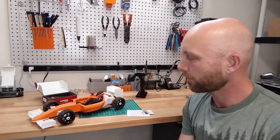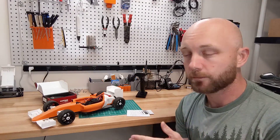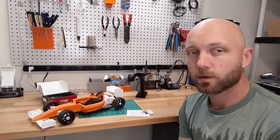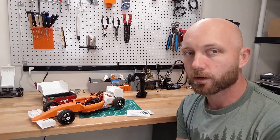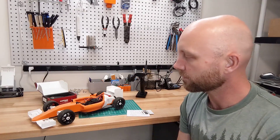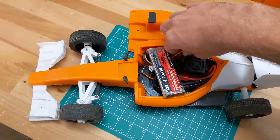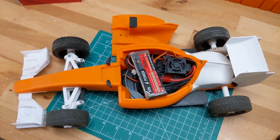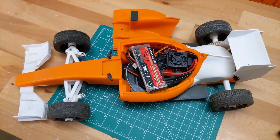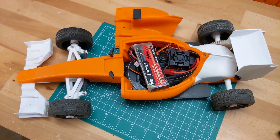We're going to run a 2S LiPo battery in here and we're going to run the same battery on both the brushed and brushless setup. You can run them on 3S LiPo but I don't think it's required — based on my initial testing it was pretty quick already. There's not a ton of space in there for a big battery anyway so we'll stick with 2S. Let's turn it on so you can see what it sounds like. You can see those brushless kits do produce quite a bit of noise. So let's get the lid on and get it outside.